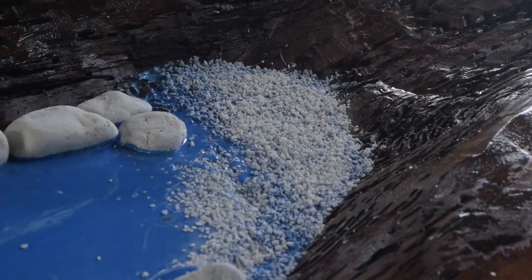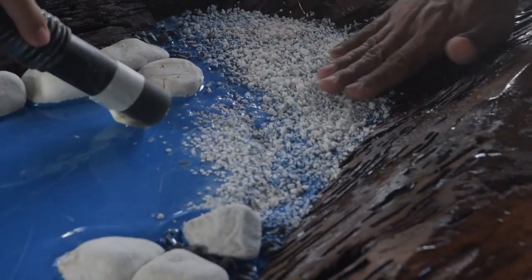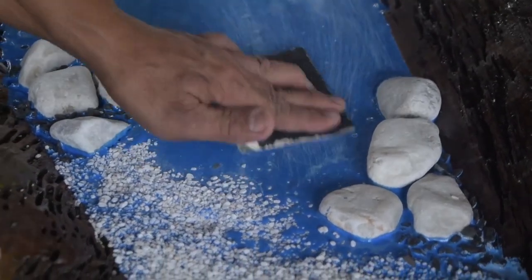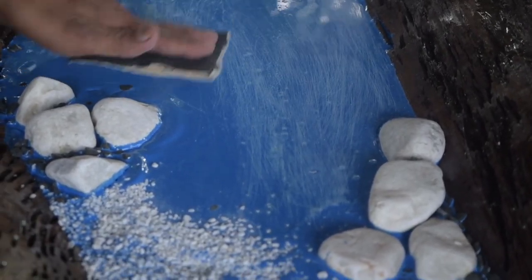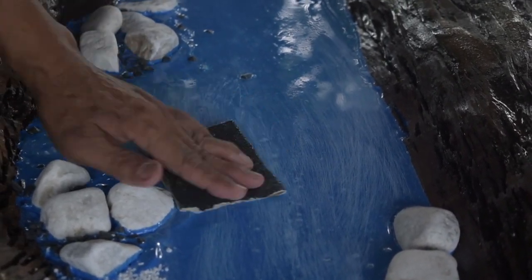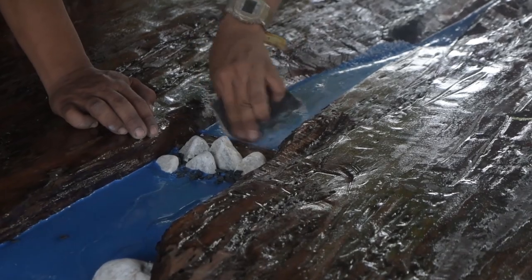Yo yo yo, what's up mga ka-Faith! It's a blessed day again. Continuing today with our Part 2 of the acacia river table we're making. The following day we're sanding it again — you can see that — after our first pour of industrial self-leveling epoxy. For those who haven't watched, try to check out Part 1.